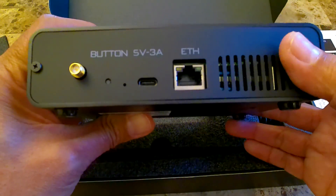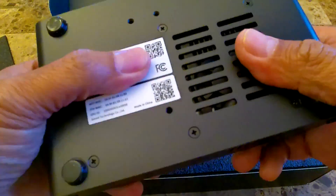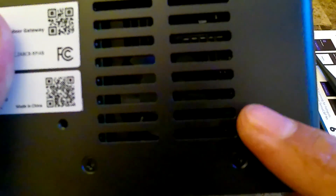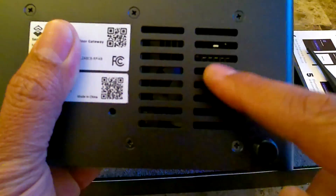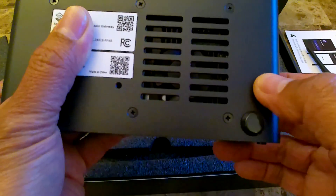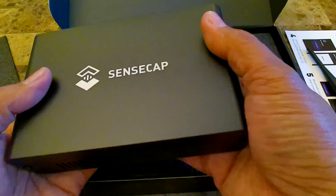It's 5 volt, 3 amp — very nice. If you look at the bottom right here, you'll see that there is a fan on this side. There's no hole so that you can mount it into the wall, so you're going to have to put this flat like this.